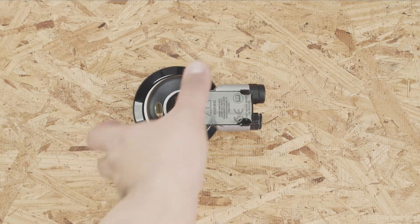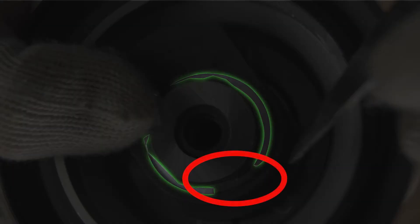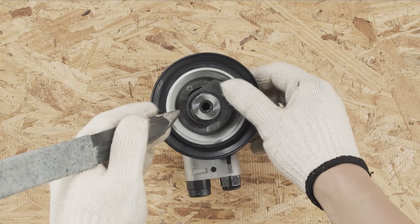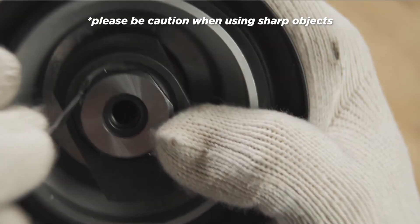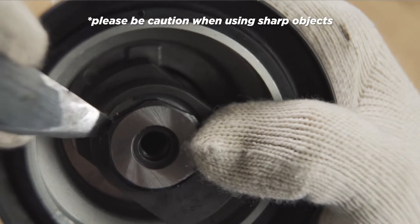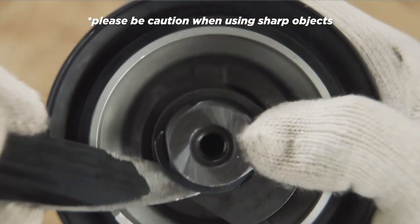Look into the spindle and locate the retaining ring. One side of the retaining ring has an opening. Use a sharp object to pick the opening until it goes under the retaining ring. Rotate the sharp object until the retaining ring is removed from the spindle.